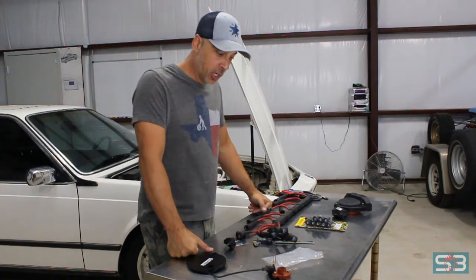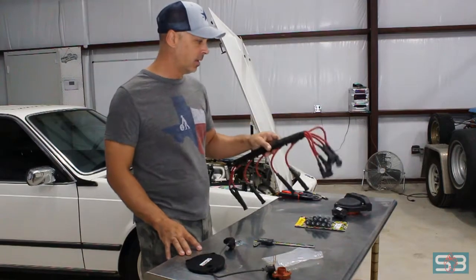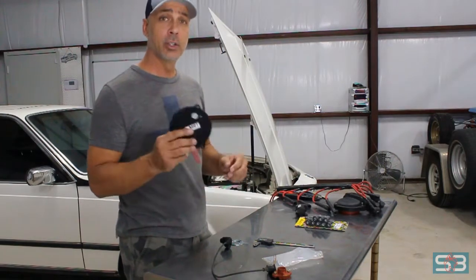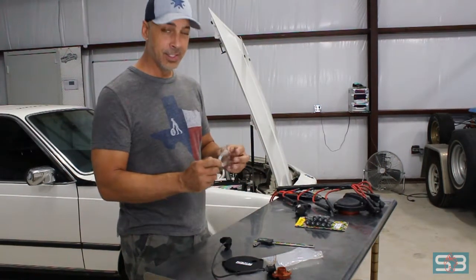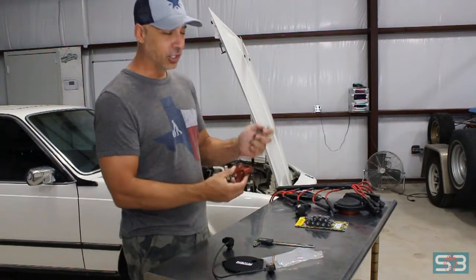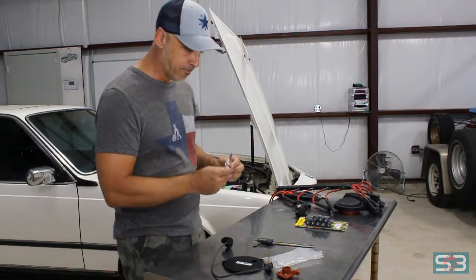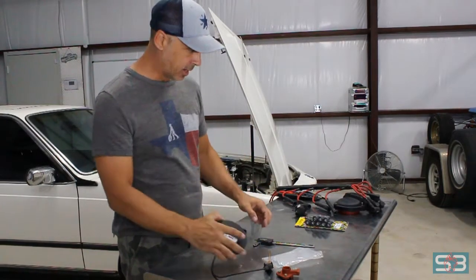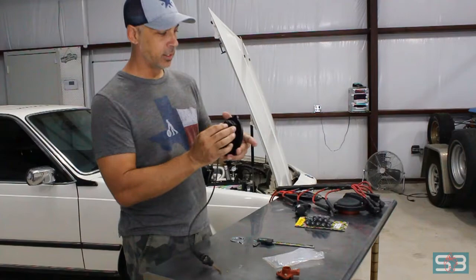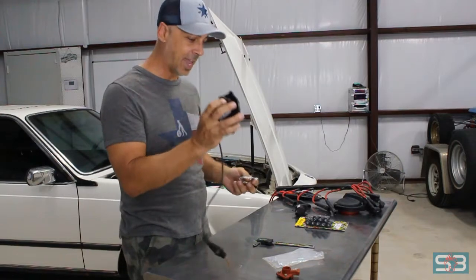The last two things we need to finish up on this part of the project are the cam angle sensor adapter and cutting down the current spark plug wires to match the coil packs. First, the cam angle sensor. This is the spinning disc that sits on the front of the cam. This is the rotor that came off the cam — it essentially goes in its place, with the same bolt diameter. This will go on the front of the cam, and this adapter will go on the front of the head. Once we put the sensor in with the standoff that came with the kit, it goes like this, and this sensor senses the spinning disc on the front of the cam to give us the cam angle signal.